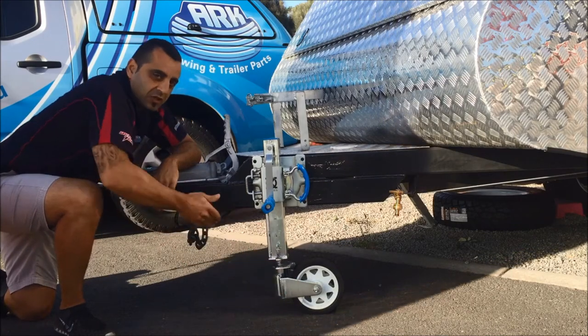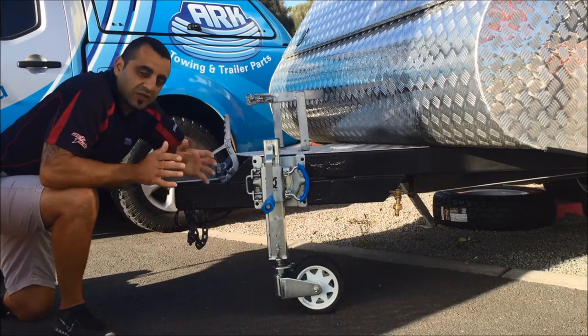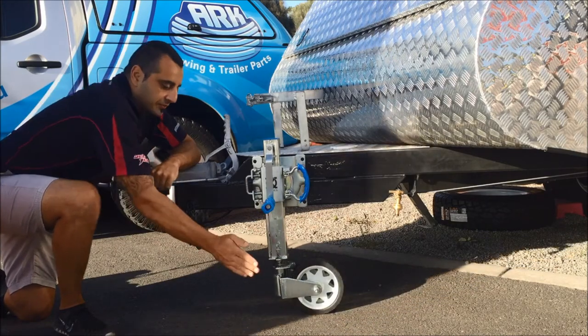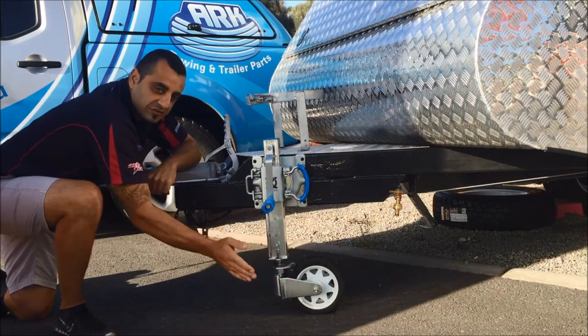We've got the trailing yoke design here. What this basically allows is for easy maneuverability of the trailer. So any way you push or pull the drawbar, this wheel will automatically twist and turn.